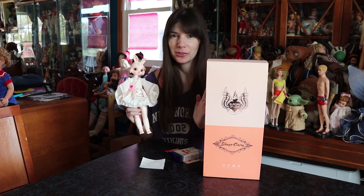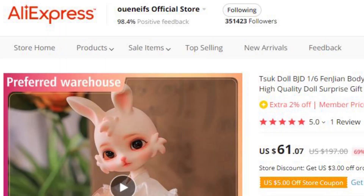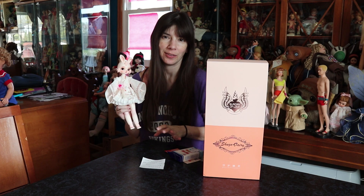I wanted to show her off to you because I think she's adorable. This is a doll I ordered from the AliExpress store Uenifs — I've tried to pronounce this a thousand times before the video. I think it used to be called China BJD, but now it's O-U-E-N-E-I-F-S, and it's on AliExpress. It's one of the more talked-about BJD recast sellers on AliExpress, so you should be able to find it relatively easily.